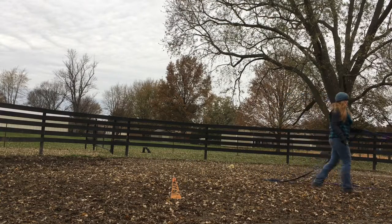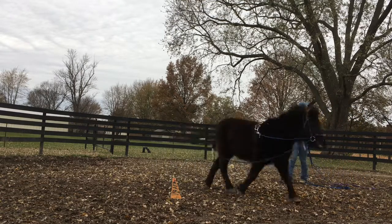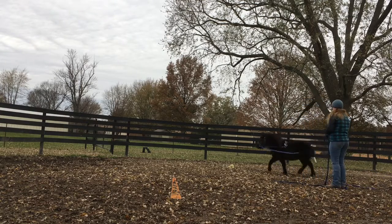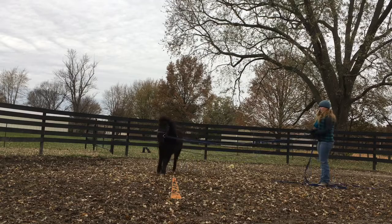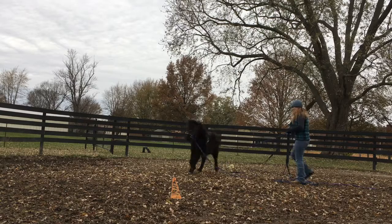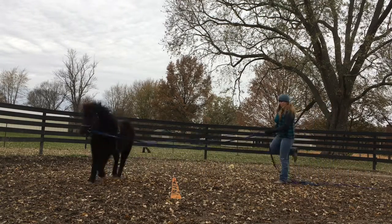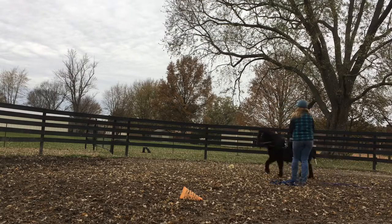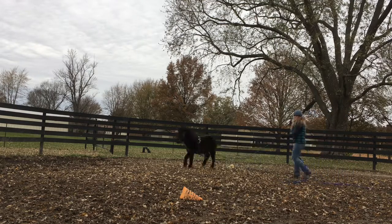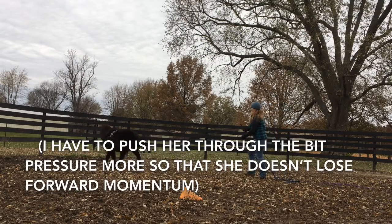I'm just working on getting her to go left or right, give me a little bit of bend and a little bit of give to the bit, just to get her used to those signals and commands while also getting her to give and accept some of that contact at the bit. I'm having her spiral in and out on circles to get her used to giving left or right to the bit while keeping herself curved with a nice bend at the poll and neck. She has a tendency to back out of the pressure, so I can't put too much on without her slowing up.